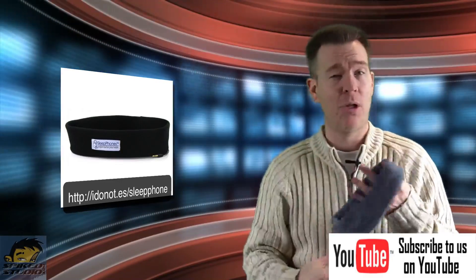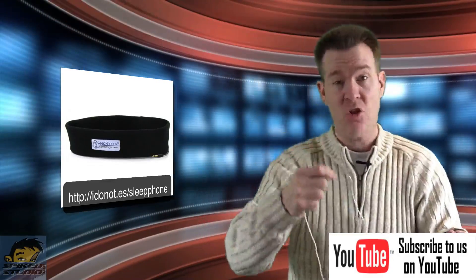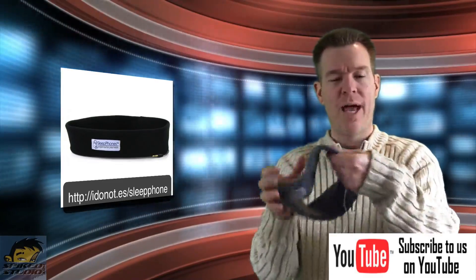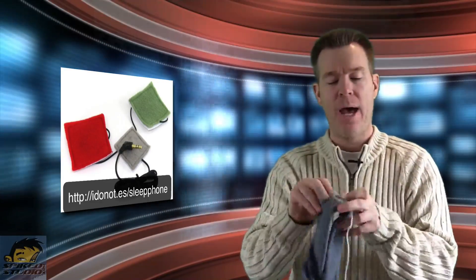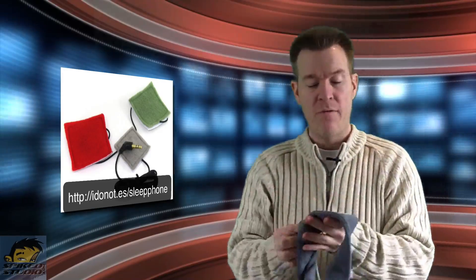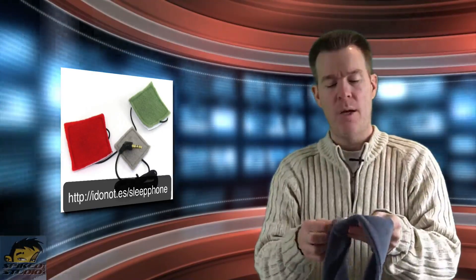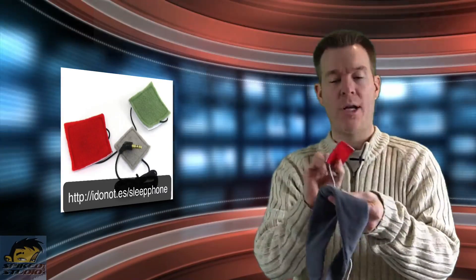It comes in multiple sizes — I found out later when I saw the size tag in the middle. I had no idea there were sizes at first; I just happened to get a lucky fit. Inside are a couple of flat speakers. It's machine washable — there's a velcro strap in the back that allows you to pull out the little speakers, wash it, and put them back in. Make sure you put them in the right way; there's a white and a red side.